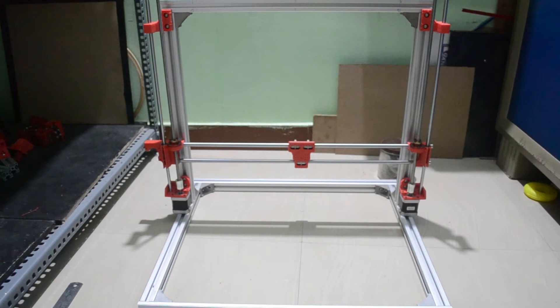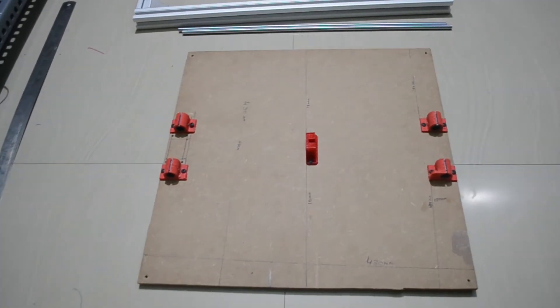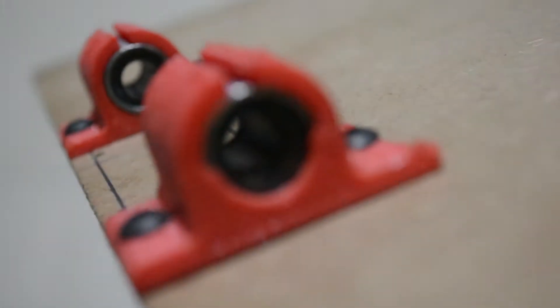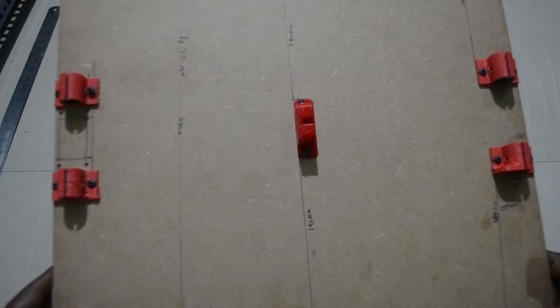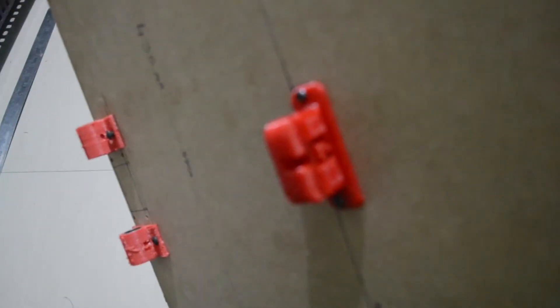The 3D printer is almost ready. Now I need to place the build platform on the chassis. You can see the build platform here — I'm using an MDF board as the build platform base. These are the bearing holders for 8mm smooth rods. I have four holders to hold the bearings. This is the belt holder — when we install the belt I'll show you more detail.